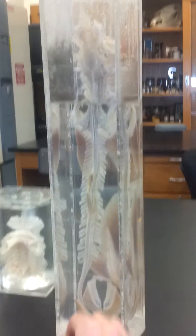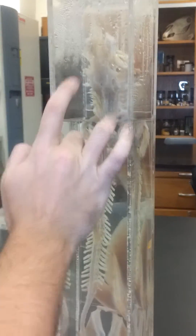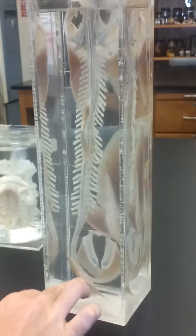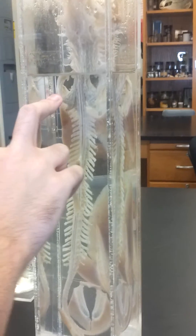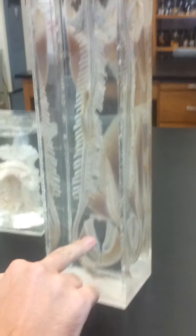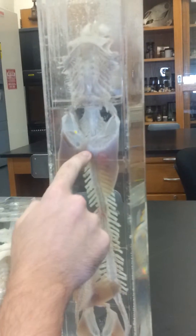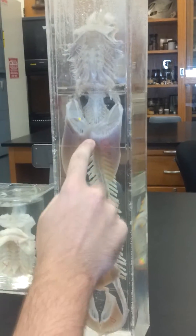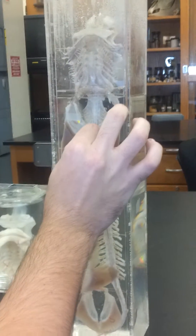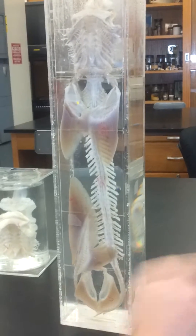We also have the pectoral girdle here and the pelvic girdle here. The difference between the two is that the pectoral girdle bears weight while the pelvic girdle does not. The pectoral girdle has a bone called the scapula coracoid bar, which connects the two fins and allows movement, while the pelvic girdle is not involved in movement and does not bear any weight.